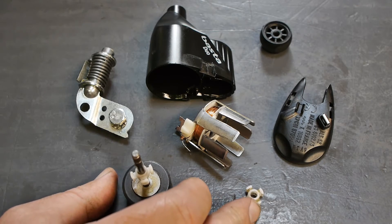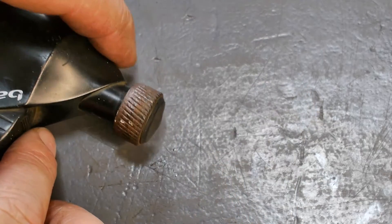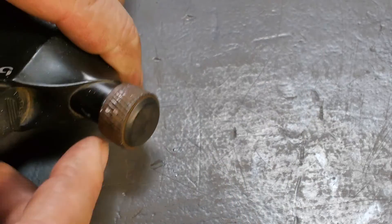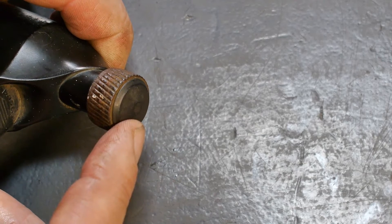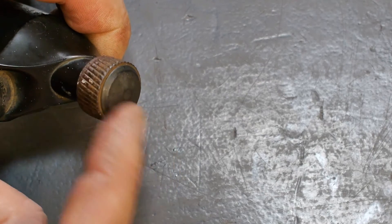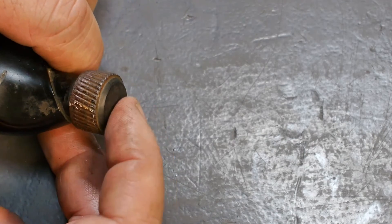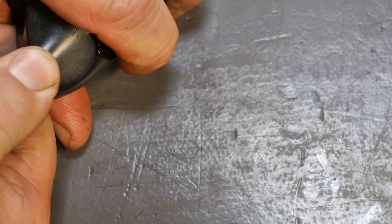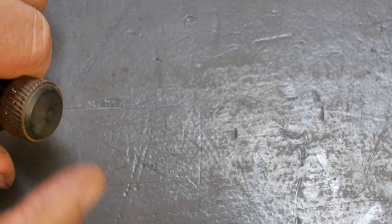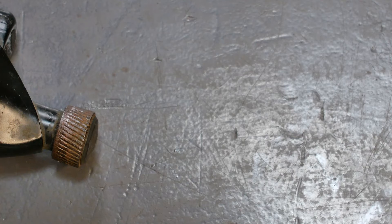Not very exciting, huh. Let's also take apart the Basta Trio - I think this one is a little bit different. Because of this plastic cap here, it looks like there's something underneath. Let's see if I can pull this off - no, that's really too tight. So I'm going to try and see if I can get this plastic cap removed, and then I should be able to take off the wheel.